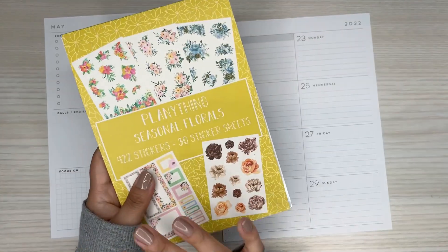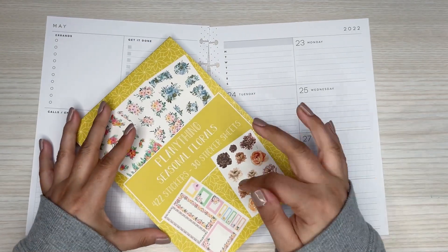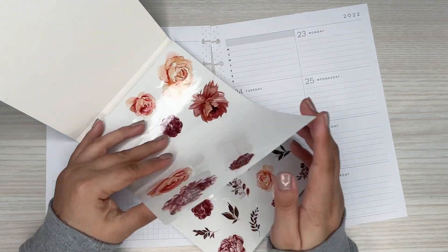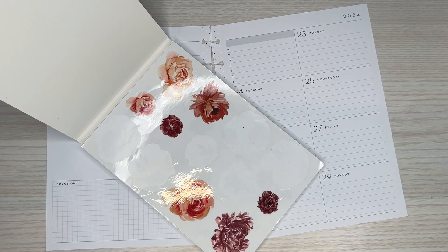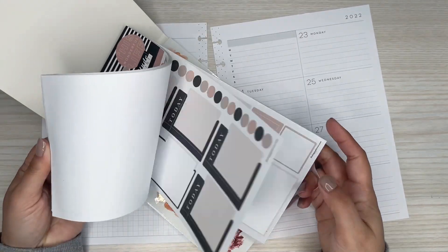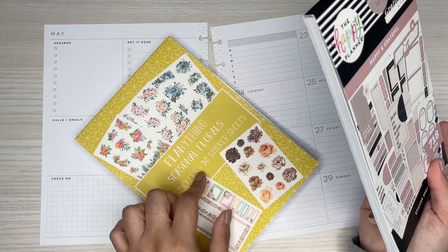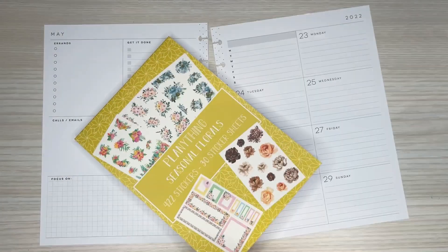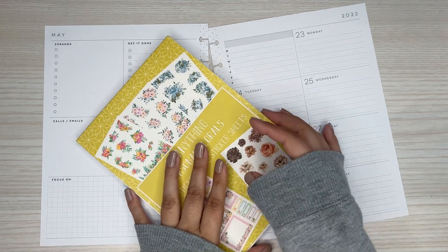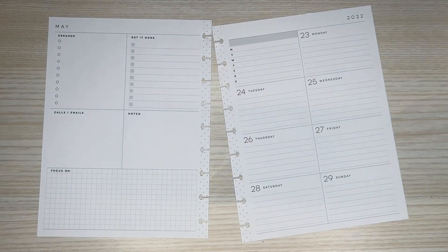I plan on using some Plenty Things stickers — the seasonal florals. I really like these brown-tone ones, so they're for fall. But I want to use them because I feel like they're going to pair well with happy and grateful. This sticker book is still available on Plenty Things. I want to say it's on sale right now. I'll have it linked down in the description — it'll be an affiliate link if you want to purchase that.